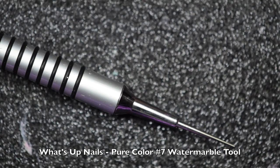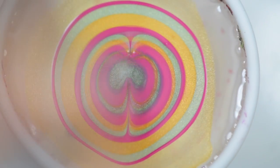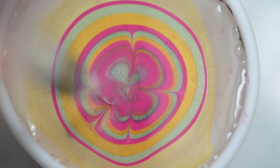I'll be using my What's Up Nails pure color number 7 water marble tool to create the pattern in the marble design. If you don't have this, you can also use a needle or even a toothpick to create your water marble design.